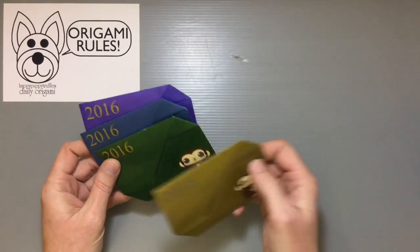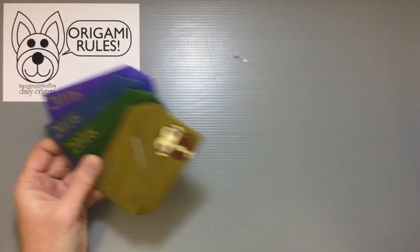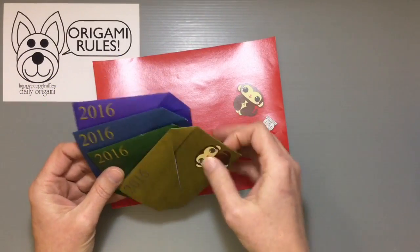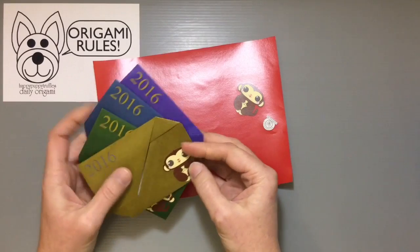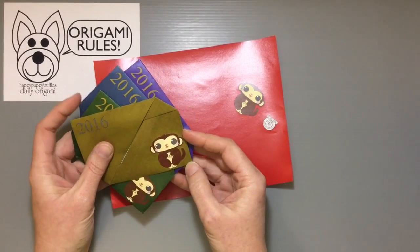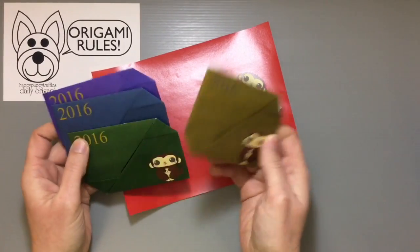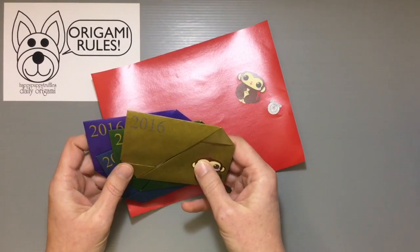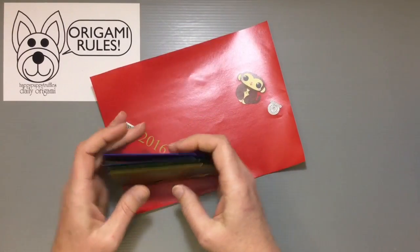I have five different color variations that kind of match the same colors I used for the paper pattern, and they all feature a little monkey design since 2016 is the year of the monkey. These are designed to be the right size to hold most gift cards — if they're the same size as a regular credit card, they'll fit in there just fine.